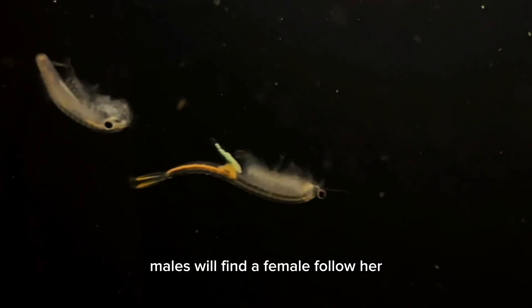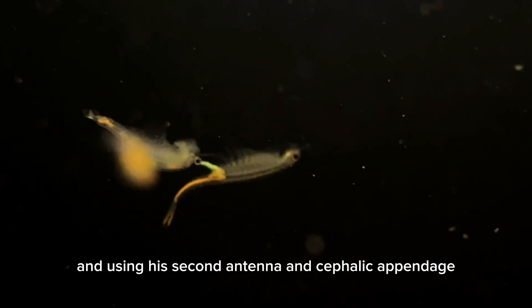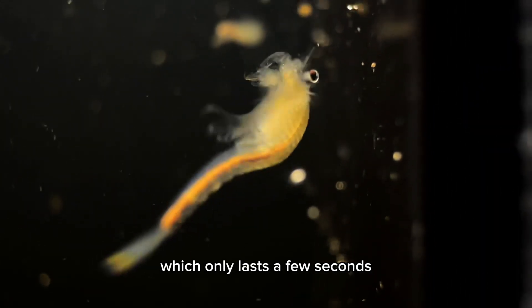Males will find a female, follow her, position himself in such a way that he's parallel with her body, and using his second antenna and cephalic appendage, clasp onto her and begin the mating process, which only lasts a few seconds.